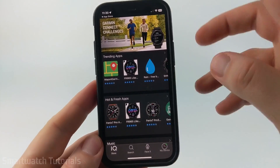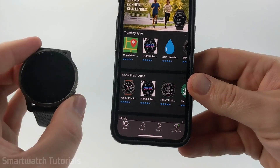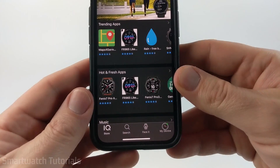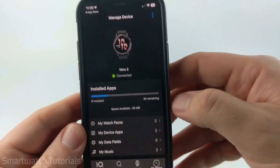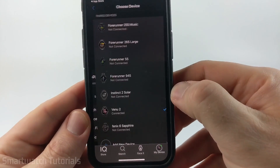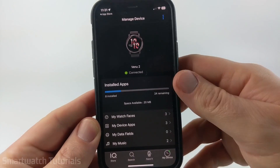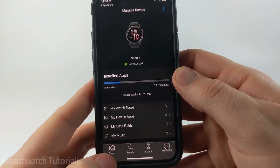If you have multiple Garmin watches, when you go to the Connect IQ store, it's important to make sure that the correct watch is selected. To do that, just go down to the menu, select My Device, then go up to the top, select the three dots, and then select Device. From here, we just need to find the Venue 2, select it, and then we can start adding watch faces and apps.